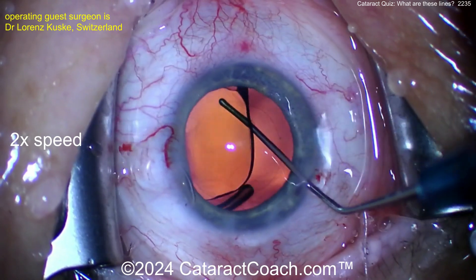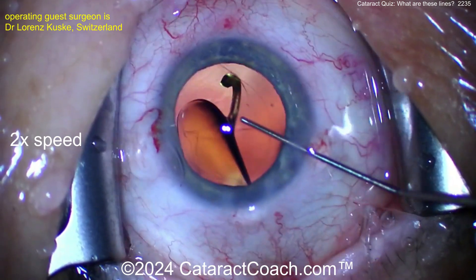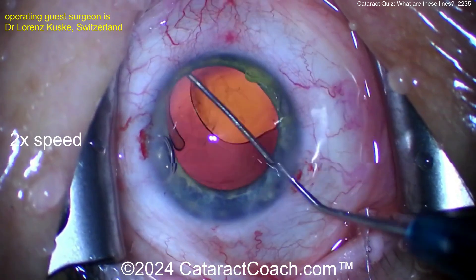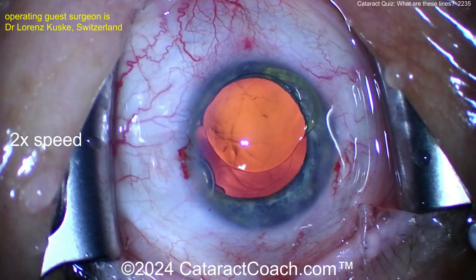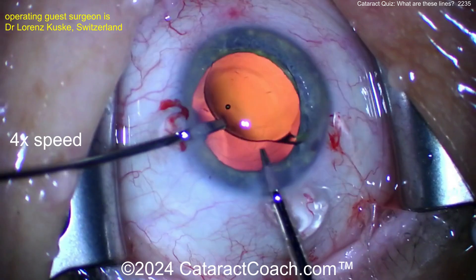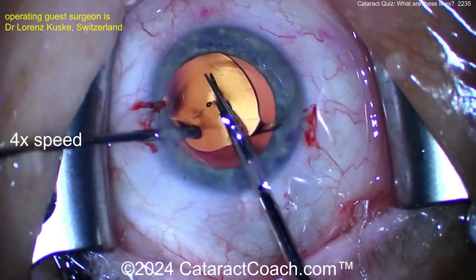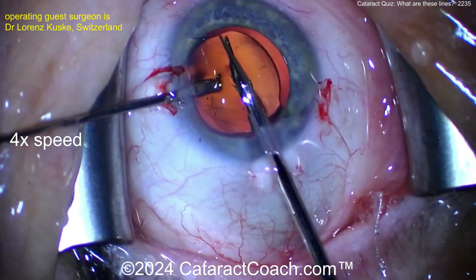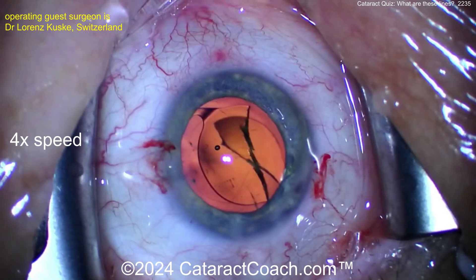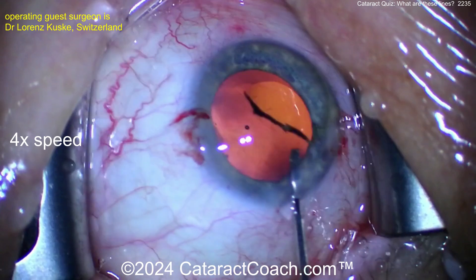There are some lines. What are those lines? The surgeon is going to pull the lens up — what is that line? What's going on? More viscoelastic is a good idea; inject some if you need to, bringing that lens up a little bit. Lifting up the lens — and now cutting the lens out. You could do the twist-and-out technique. The lens is cut in half, so getting rid of that lens.